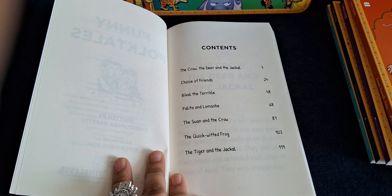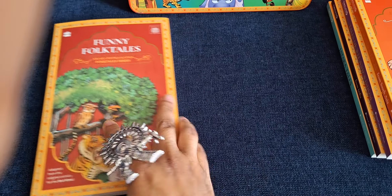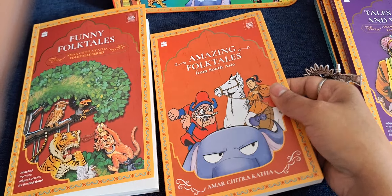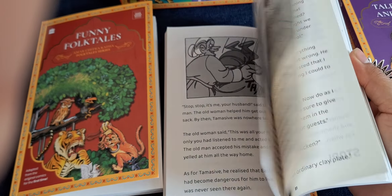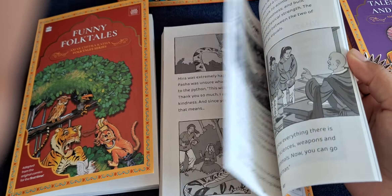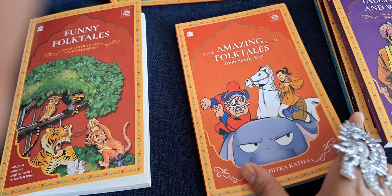You have a list of the contents of the stories here. That's the first one — all the books follow the same pattern. The illustrations vary depending upon the stories.